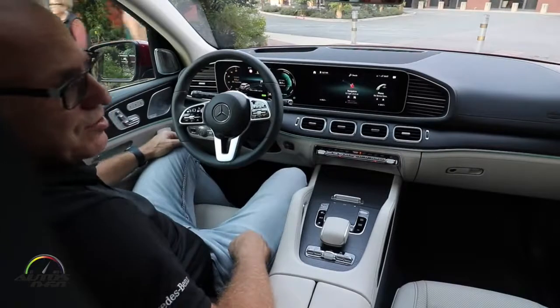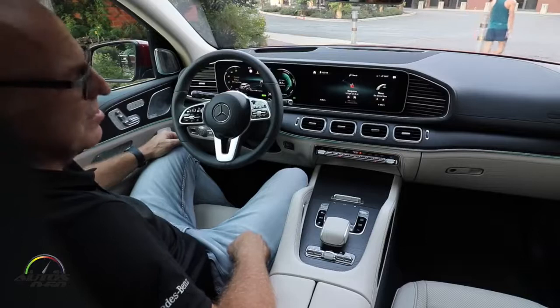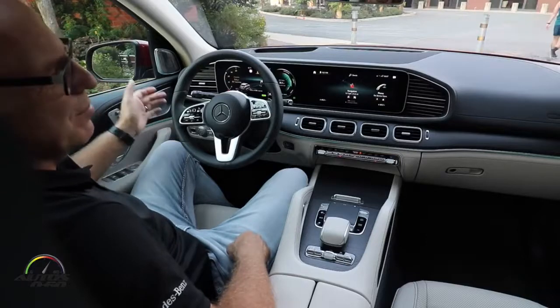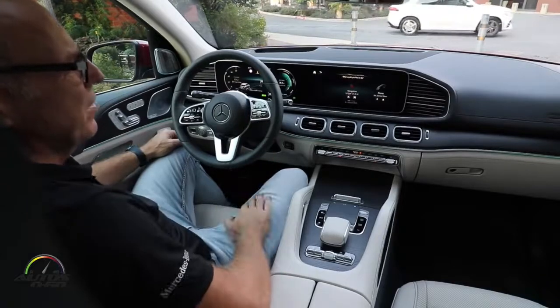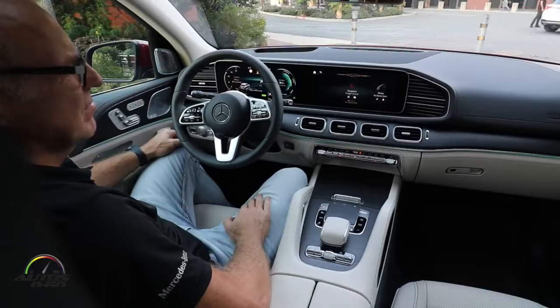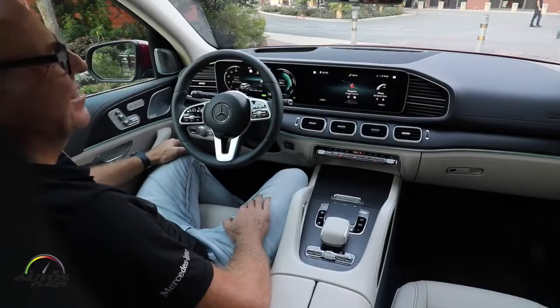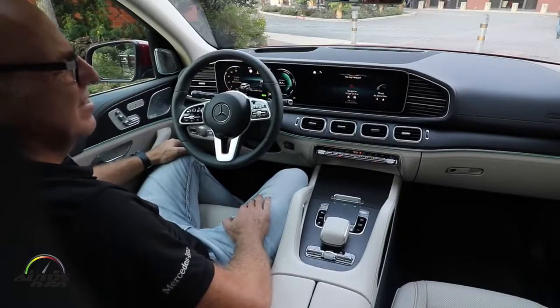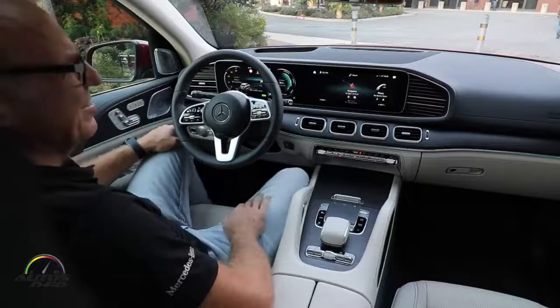Of course, you can also have a little fun with the system — our engineers installed some jokes. For example, you can ask 'Hey Mercedes, what do you think about Tesla?' and it replies: 'The same as you, otherwise you would not be sitting here.' You can also ask 'Hey Mercedes, how old are you?' and it says: 'I'm not really keeping track.'